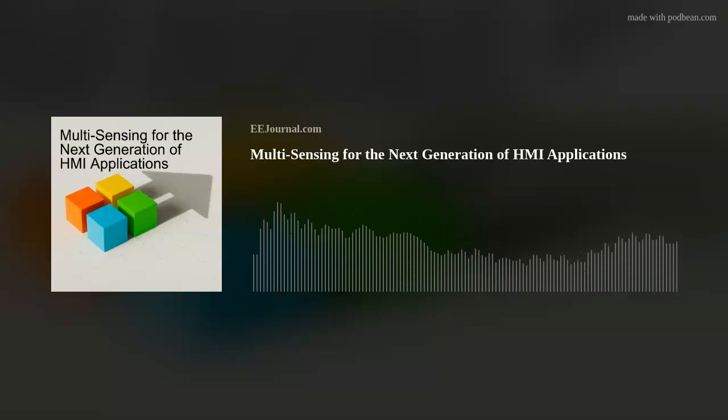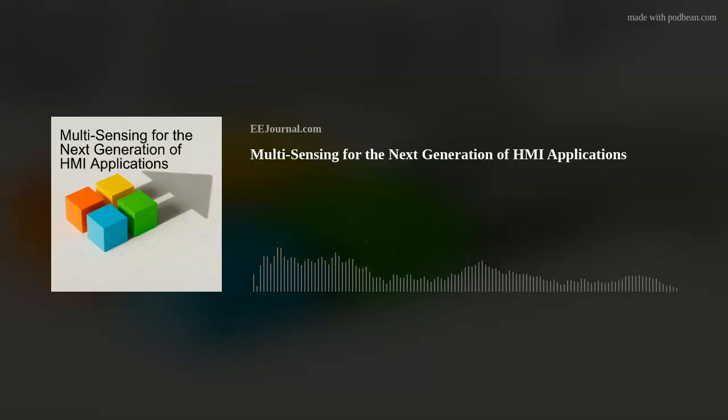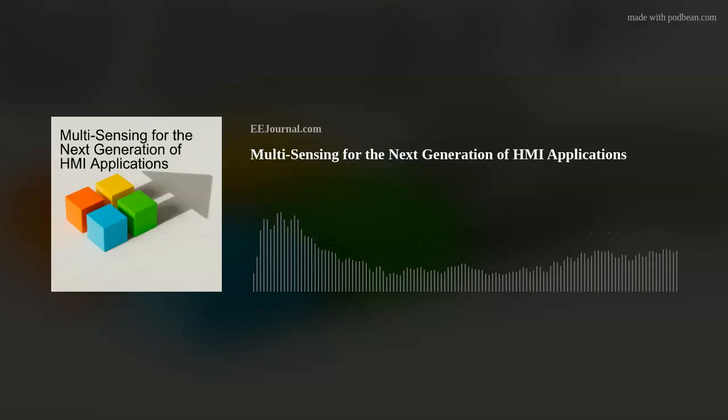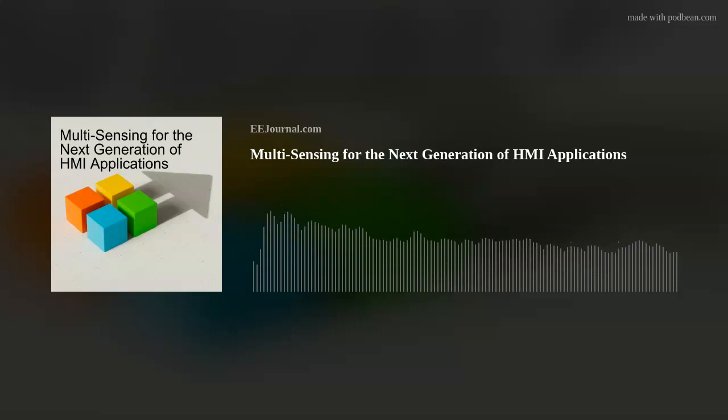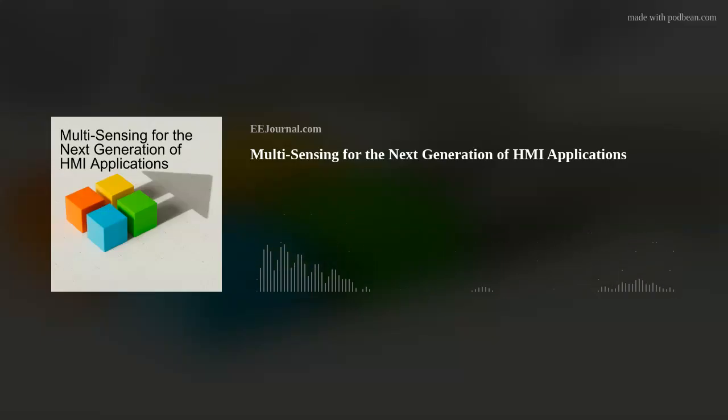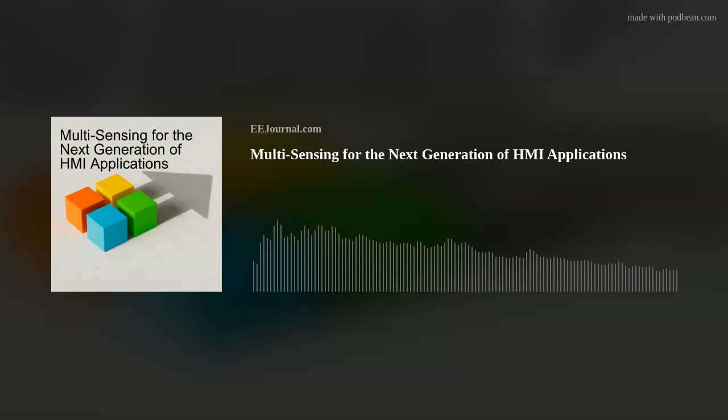We launched PSOC 4 Multisense, our latest PSOC 4 MCU into the PSOC 4 family. What is new about this product is that it enables CapSense and multi-sense capability. Those familiar with the Infineon PSOC 4 family know it's well-recognized in the industry for capacitive sensing, and we have been a market leader for the last two decades. With multi-sense, we are adding more sensing capability — namely inductive sensing, liquid sensing, and HoverTouch.